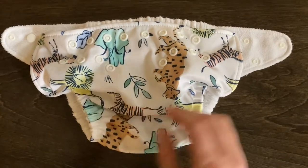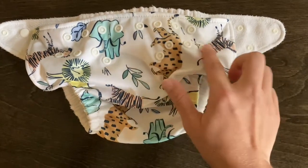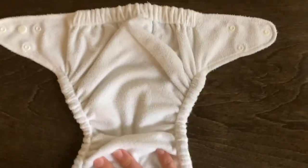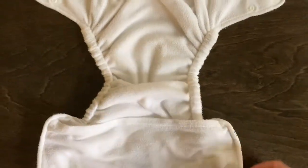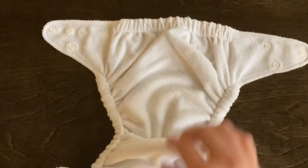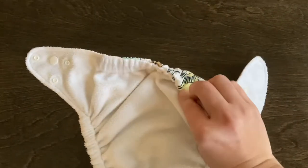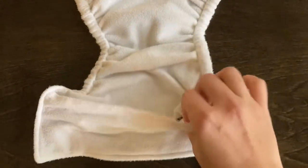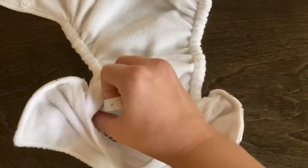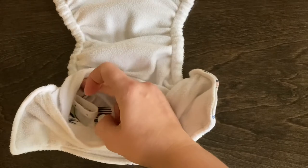This is what the diaper looks like from the outside. It has a row of snaps across the top and along the bottom to make the leg tighter if you want, and then the inside looks basically like a pocket diaper. It has a nice thick row of elastic on the back that really helps with keeping blowouts in, and in the front there is a pocket with elastic straps that you can use to make the legs tighter or looser as needed.